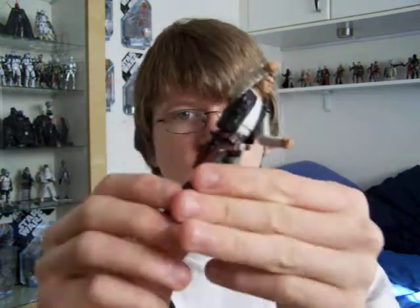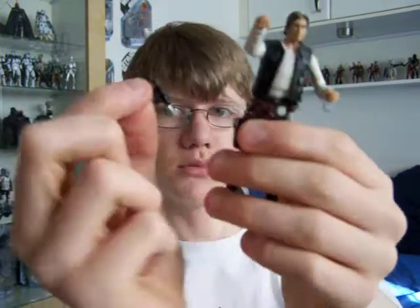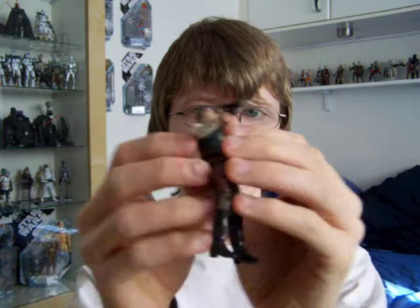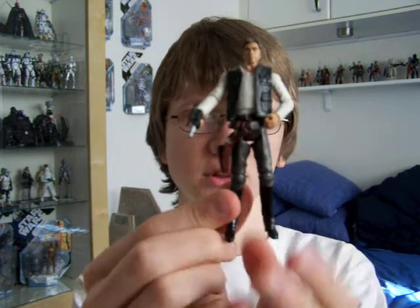The belt is not removable but it does have a working holster and you can put a blaster in. Take that one and put it in his hand, which is a nice little addition.